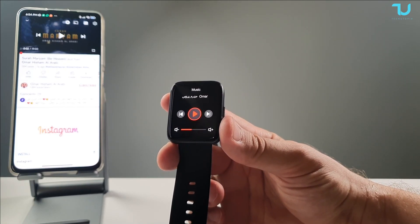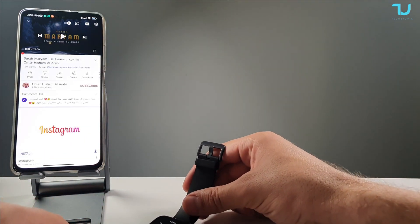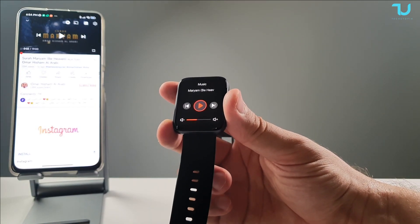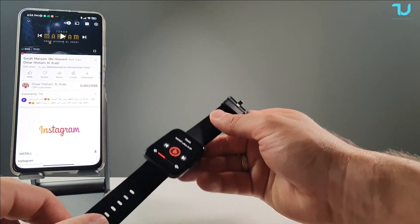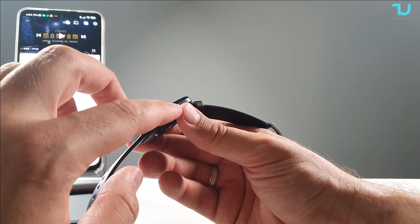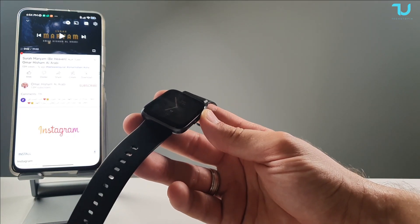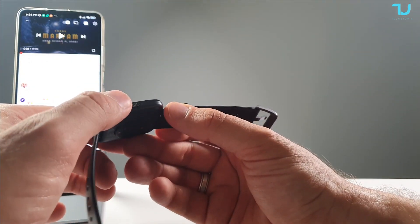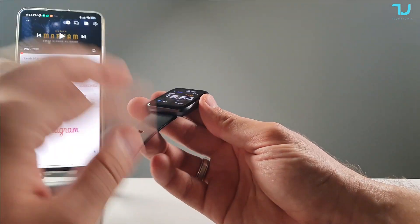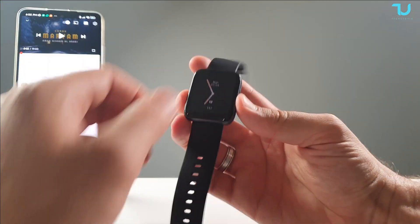Regarding operation temperature: it can operate from minus 40°C up to 45°C. The buckle material is stainless steel, the bottom and case material are both aviation aluminium. Weight is 42.4 grams total; without the wristband it's 23.8 grams. Dimensions: 37mm width, 45mm height, 10.5mm thickness — similar to some smartphones in thickness. You also get a free extra wristband in dark blue color.